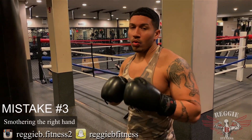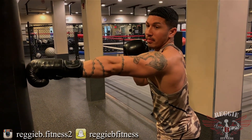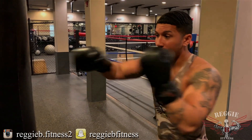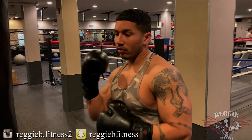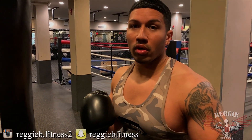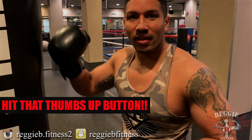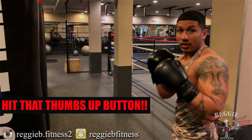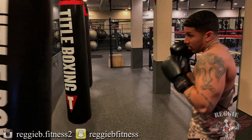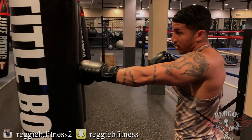Mistake number three: smothering your right hand. When you're fighting an opponent, you always want to keep that measuring stick, which is the jab hand. That tells you you're close enough to throw the right hand. The mistake a lot of people make is throwing that power shot while they're a little too close, which takes away the execution of the right hand and you're not able to get the best out of that punch.